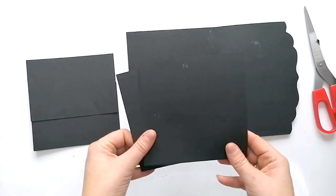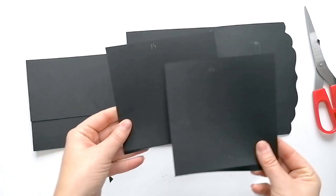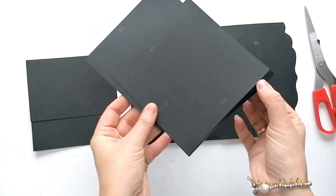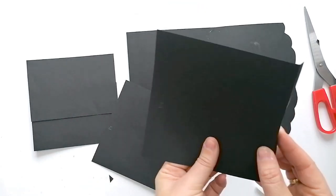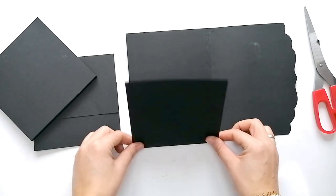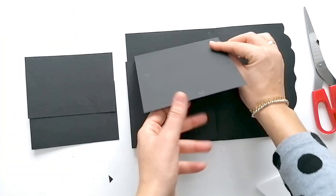Aquí tenía estas cartulinas que son del mismo tamaño: 14 centímetros por 13 centímetros más uno para la solapa. Y las voy a colocar una aquí abajo y la otra aquí arriba.